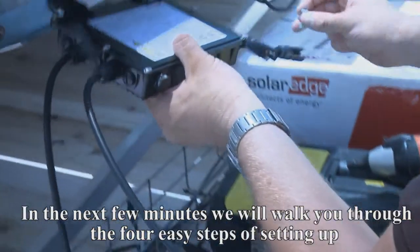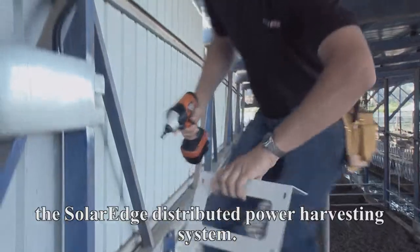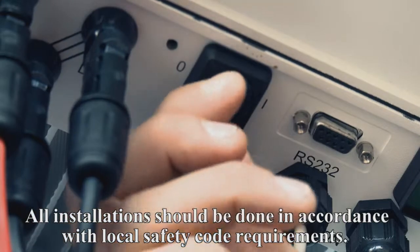In the next few minutes, we will walk you through the four easy steps of setting up the SolarEdge distributed power harvesting system. All installations should be done in accordance with local safety code requirements.